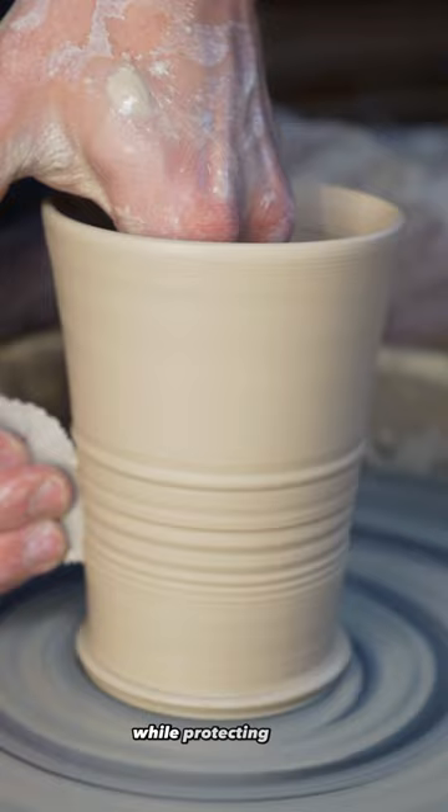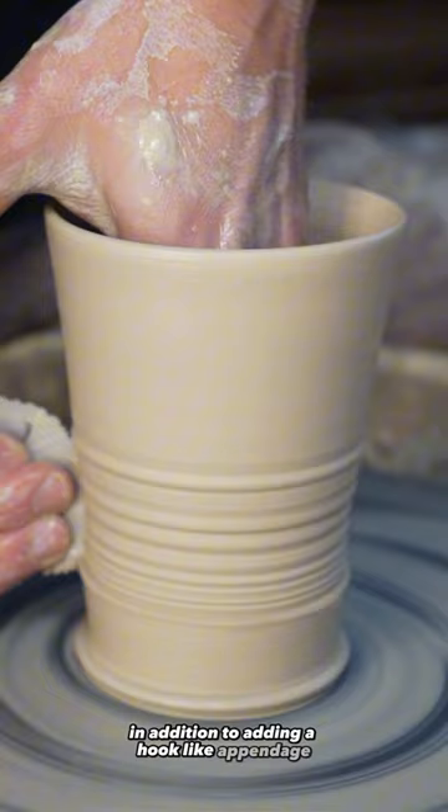Texture was added to the cup, in addition to adding a hook-like appendage to prevent accidents Bob Ross wouldn't approve of.